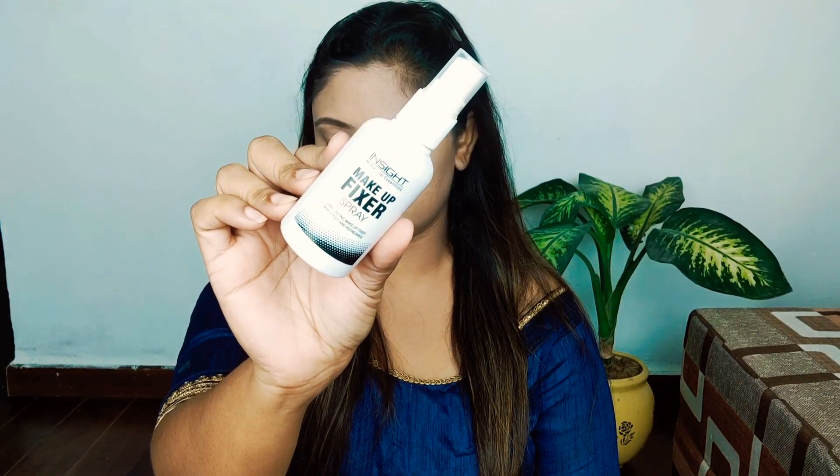I will blend it well. If you want more coverage, keep blending until it's smooth. Now I will set it with E.L.F. Translucent Powder. The translucent powder sets everything we put on our face and prevents oil production. This is from Insight Cosmetics. Next, I use the Insight Cosmetics makeup fixer to set the base completely.